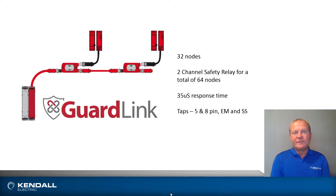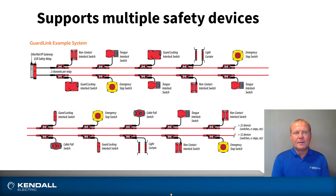Taps come in two different flavors: electromechanical and solid state. As you can see in the picture, I have non-contact interlocks, tongue interlock switches, guard locking, light curtains, e-stops, and even cable pulls. Any safety device can be put on this and run in series, as long as they're all stopping the same function. This is not a zone-type application — all devices perform the same stop function.